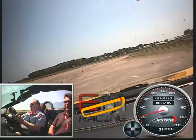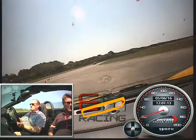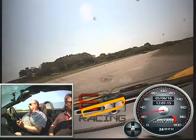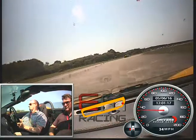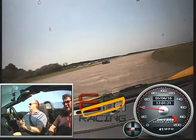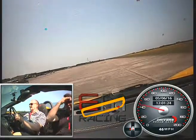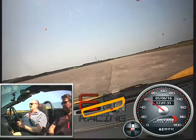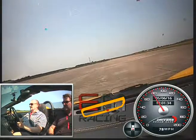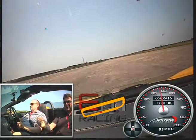Okay, on to the accelerator, squeeze the accelerator. Next gear, keep on going, squeeze the accelerator, pass those green cones. Nice and steady then round to the right.